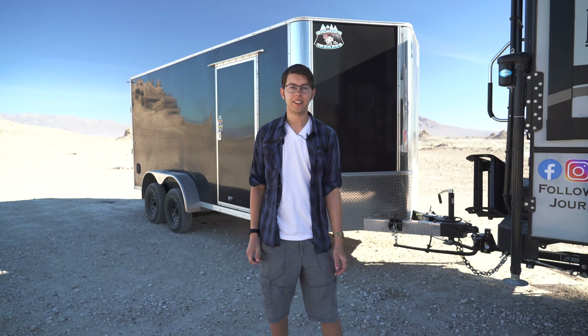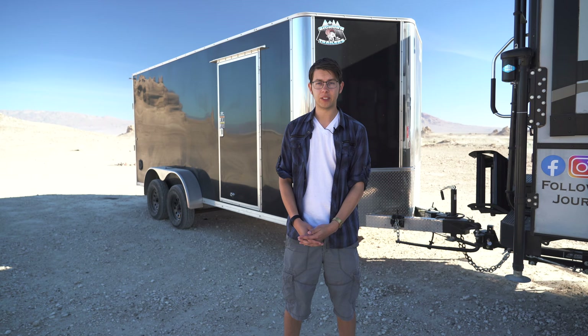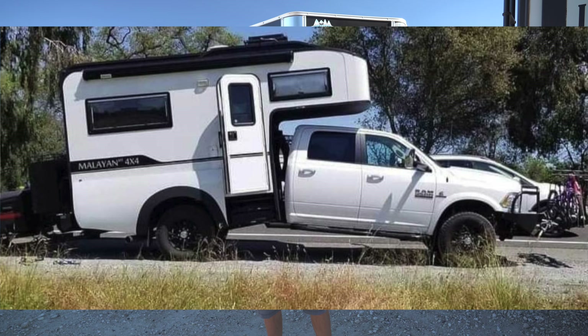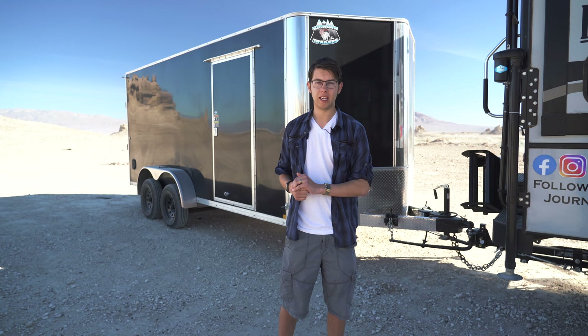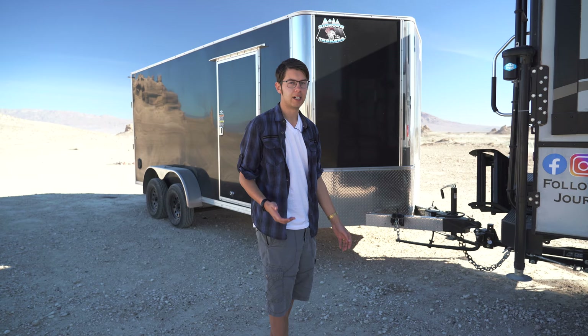Hey guys, it's Matt and Sarah. Today we want to show you our new setup with our trailer, our hitch extension, and our weight distribution hitch. You've probably seen pictures on social media of truck frames snapping in half or bowing in the middle with a truck camper on them. We're going to show you why that's happening — because they're set up improperly — and what we've done to prevent that with such a big setup.